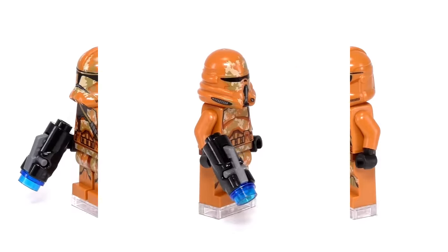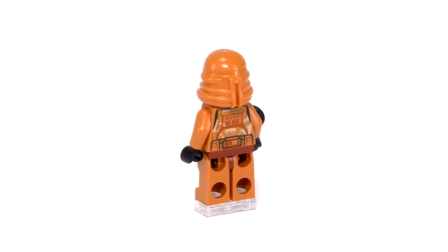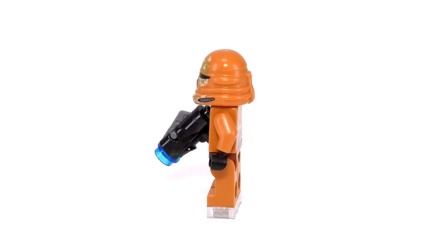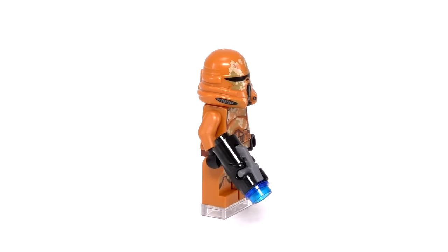Next up are the Airborne Troopers. The printing is nearly identical, but you can see some shoulder armor and a strap printed on as well. The helmets are a bit different than the standard Clone Troopers, but I think these ones look cooler. The faces and shooters are the same as before, but I think they take the win for having the cool helmets.